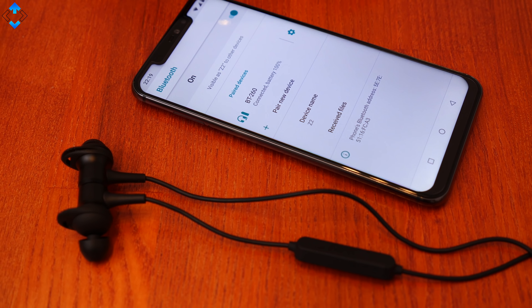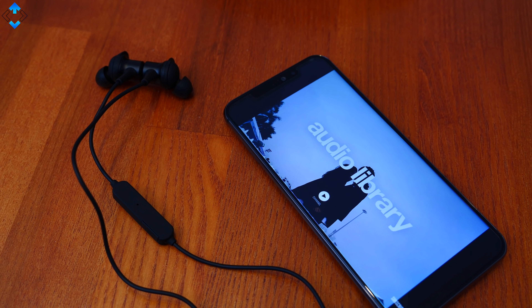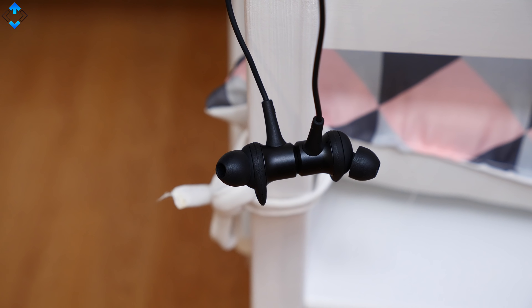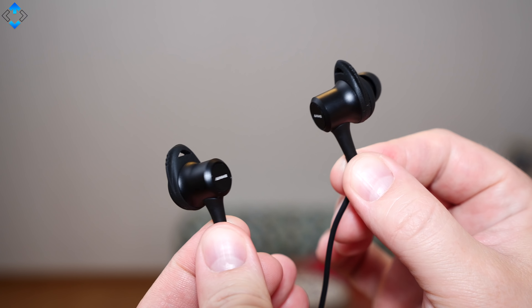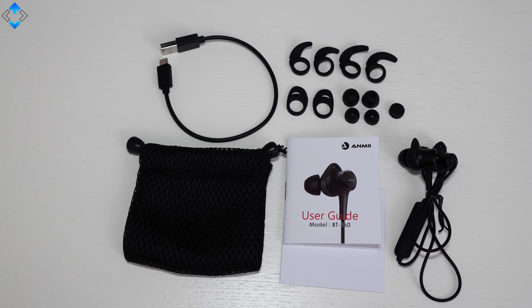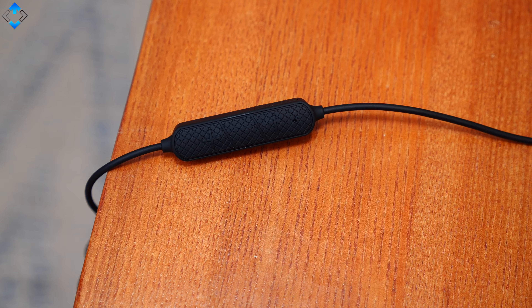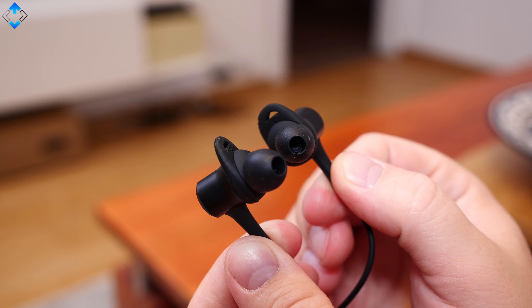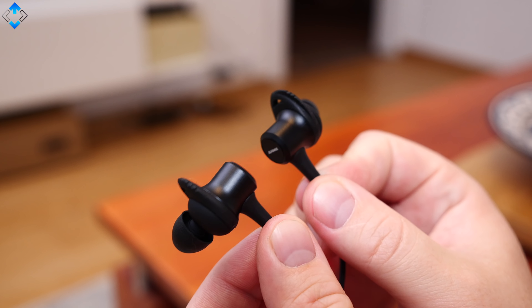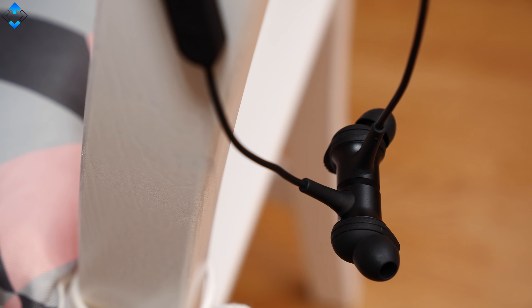I've done an extensive Bluetooth connectivity test since there were some issues with UMIDIGI phones before in this department. I tested the device with Anemi BT-260 earphones and I wanted to say thanks for sponsoring this video. The earphones have a nice minimal design and the earbuds are made of metal, so you can attach them to one another using magnets, which is really convenient. They come with plenty of extra earbuds so you can find the best size for you. Other key features include a mic for hands-free calling, 8 hours of battery life, 1.5 hours charging time, and an IPX5 waterproof rating. I found the headset to be very comfortable to wear and most importantly sound quality is really good considering the price of just about 30 bucks. Check out the video description for a product link if you're interested.